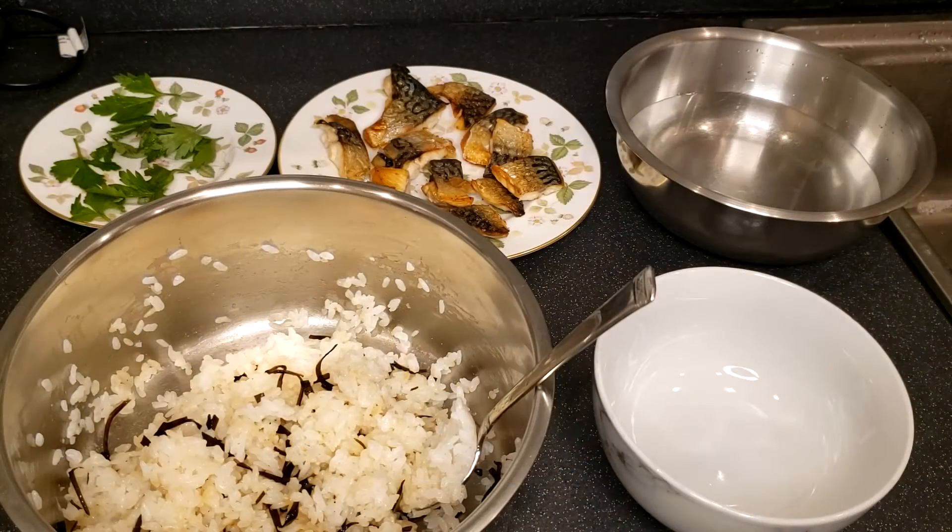Meanwhile, prepare the onigiri workstation. Here you can see the rice that is cooling down, an empty rice bowl, a bowl with drinking water, the plate of pan fried mackerel and a plate of parsley as the garnish. To prepare the parsley, simply rinse and dry them with a kitchen towel, then remove the stems since we only need the leaves for garnish. The bowl of drinking water is for keeping your hands wet, so that when you make the onigiri the rice will not stick onto your hand too much. Alternatively, you can also use cling film to keep the rice from sticking onto your hand.